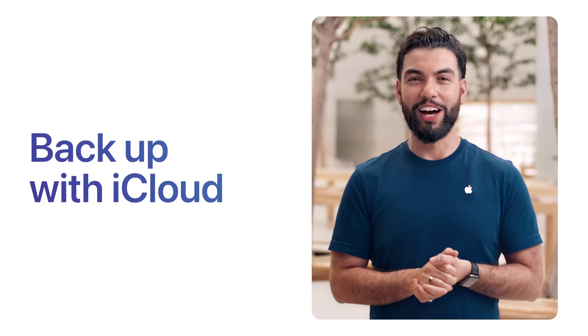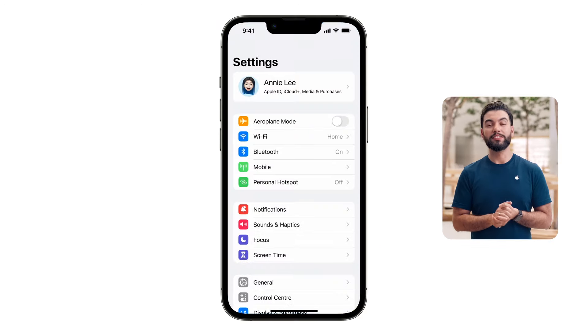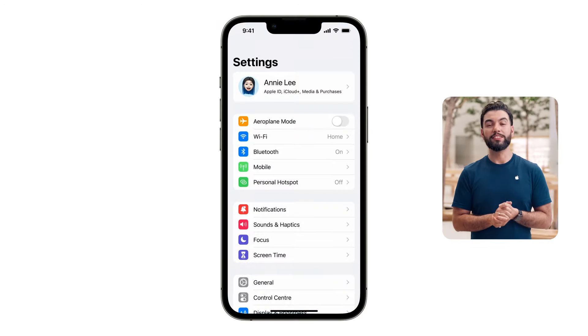Let's start by backing up your data with iCloud. Open Settings, tap your name, iCloud, and tap iCloud Backup. Then tap Backup Now. While you're backing up, turn on and activate your new iPhone.